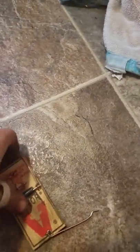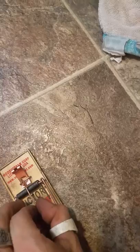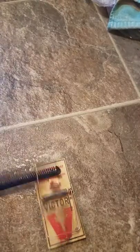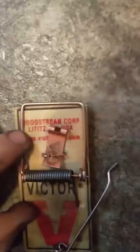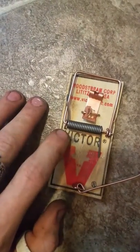Now it wouldn't be much fun without setting it off. These things are sometimes touchy, sometimes not. I did get my fingers caught in this one a couple of times. This one is one of the lighter ones because of the wire it's made out of, but some of them are pretty strong and will hurt your fingers.